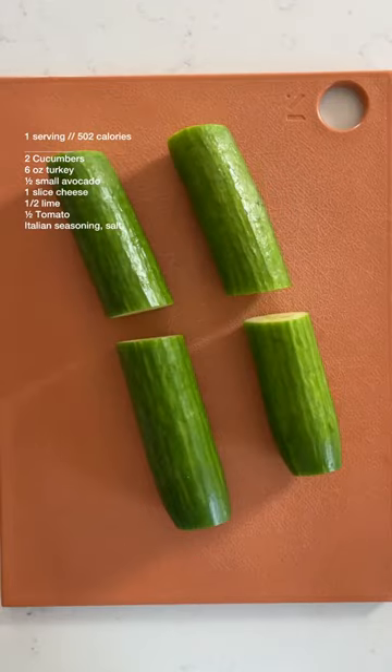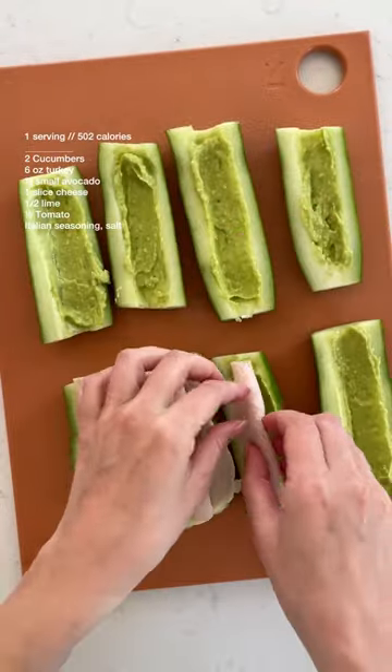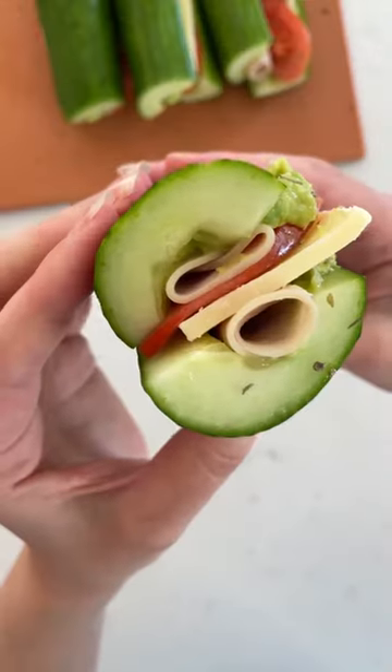10 minute high protein recipes: scoop out a bit of the insides of cucumbers and fill them with your favorite sandwich fixins. I used homemade guac, turkey, tomatoes, and cheese today. All four of these cucumber sandwiches are one serving, and if you want thousands more easy recipes, check out my meal planner.